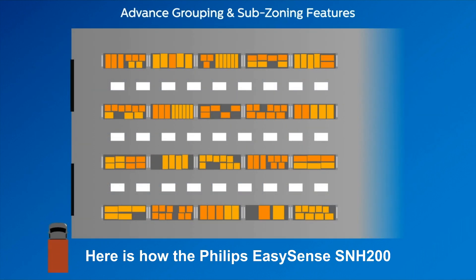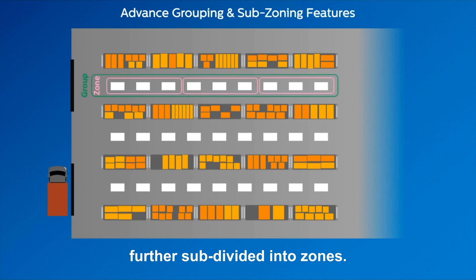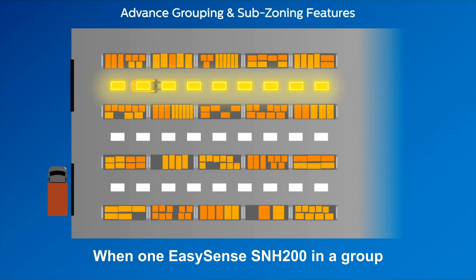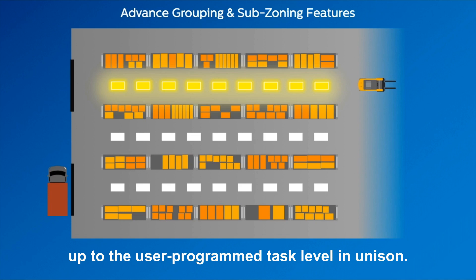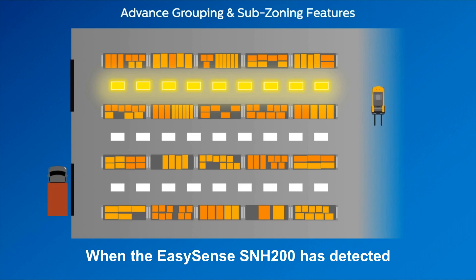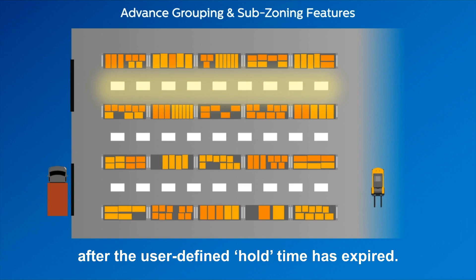Here is how the Philips EasySense SNH200 impacts a traditional warehouse environment. First, fixtures can be grouped together or be further subdivided into zones. When one EasySense SNH200 in a group detects motion, such as the forklift, all of the fixtures in this group will light up to the user-programmed task level in unison. When the EasySense SNH200 has detected that the forklift has left the area, all the fixtures in the top aisle can dim to the background level after the user-defined hold time has expired.